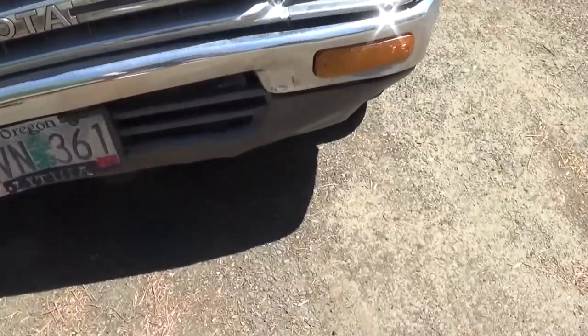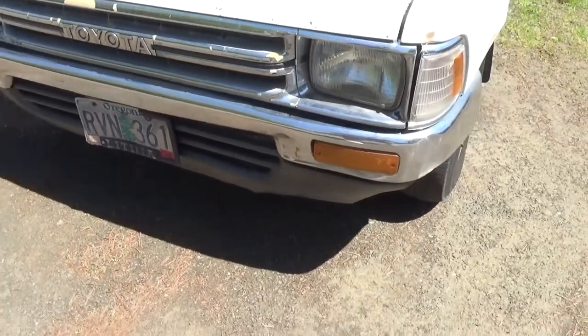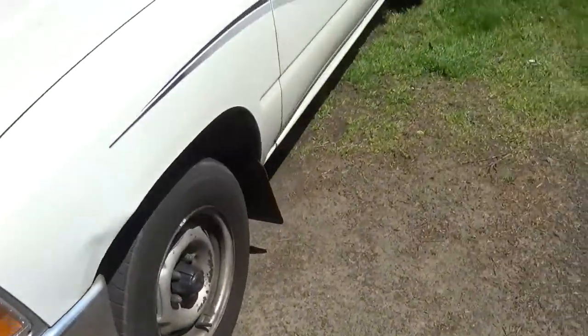I should replace these — I got some Honda ones, so I'll put some Honda decals on my license plate there.